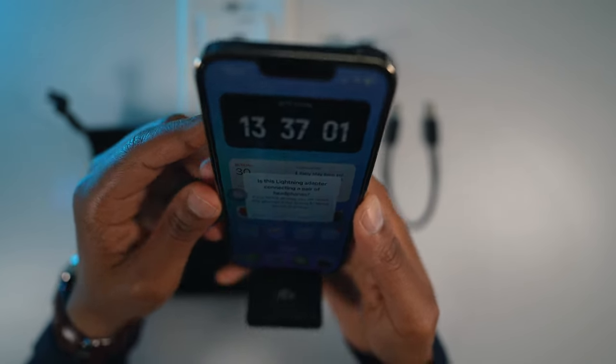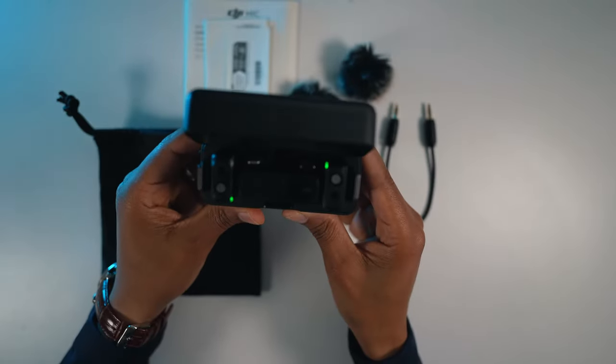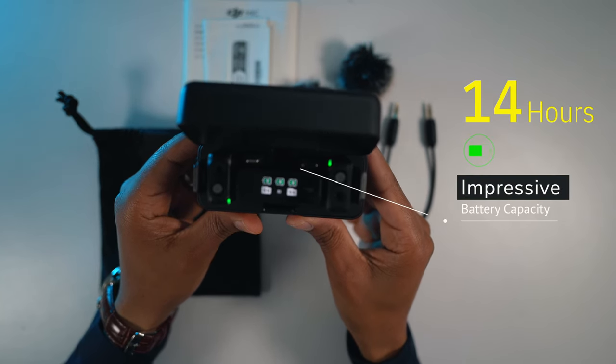Battery life is always a concern when it comes to wireless devices, but fear not, because this DJI wireless microphone boasts an impressive battery life of up to 14 hours on a single charge.